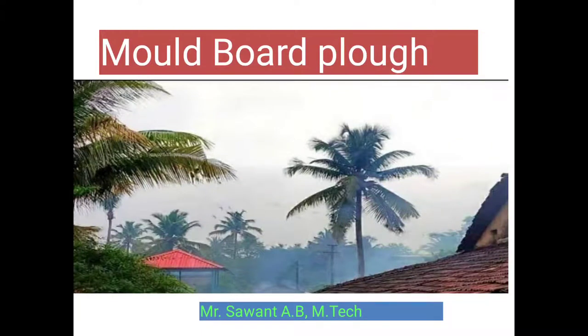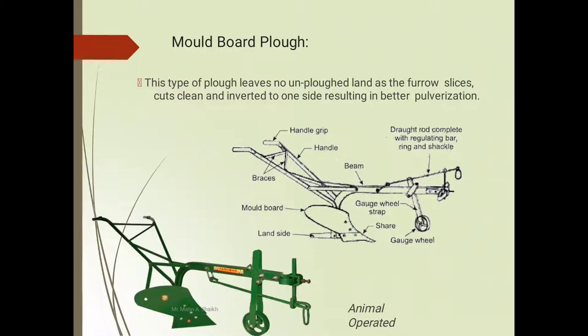Today we will discuss the topic of moldboard plow. This type of plow leaves no unplowed land as the furrow slice cuts clean and is inverted to one side, resulting in better pulverization.